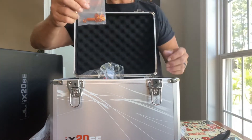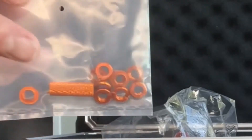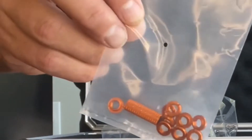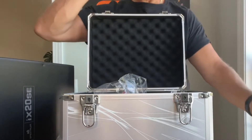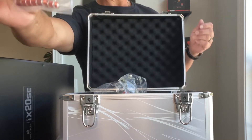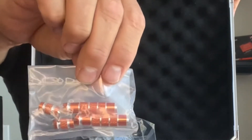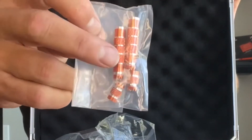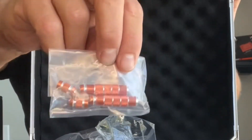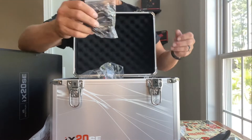The radio comes with silver bezels around all your switches, but they send you orange bezels along with a tool to swap them out — pretty cool if you want to bling out your radio. You also get a set of long and short stick handles, different from what comes on the radio, plus the small Allen key needed to install them.